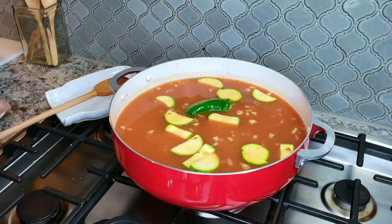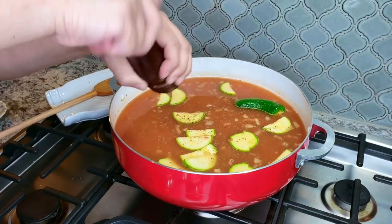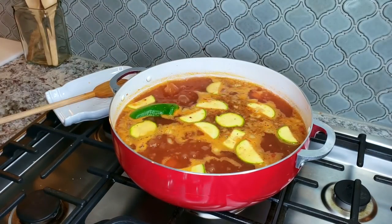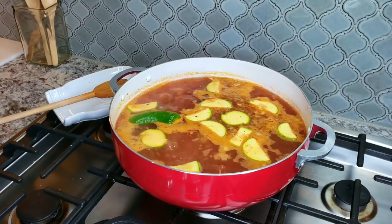Once everything is mixed, I'm going to add pepper to taste, then bring this up to a simmer. Now that my soup is boiling, I'm going to start adding the meatballs.